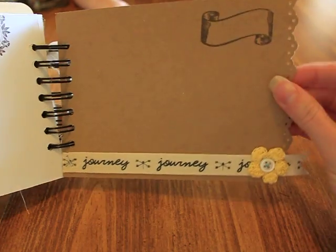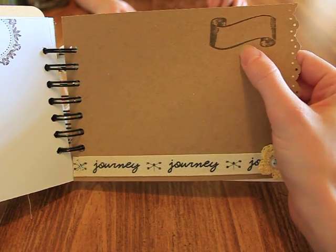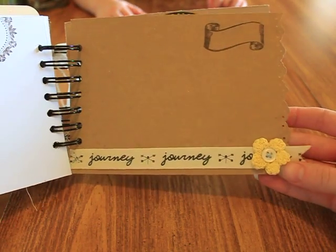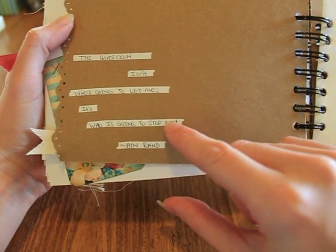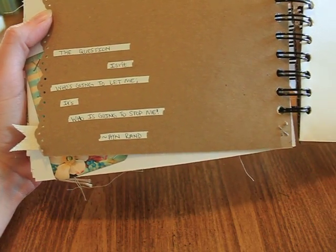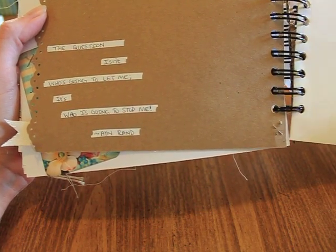Another piece of craft cardstock with a date stamp, journey ribbon, and another crocheted flower with a vintage button. Then another whiteout quote — it says 'the question isn't who's going to let me, it's who's going to stop me' — Ayn Rand.